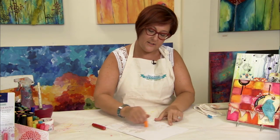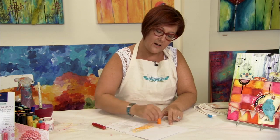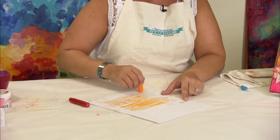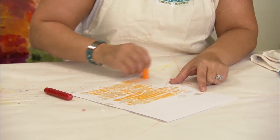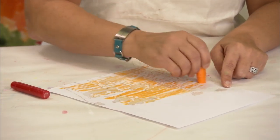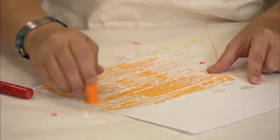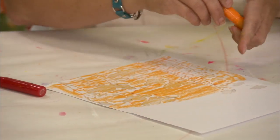I'm going to take my red and orange Gelato and act as if these embossed images aren't even there and color this in. Then once I finish filling the page with color, I'm going to take some water, spritz it, activate that color into watercolor, and then wipe away all of the color that's sitting on top of the UT image with a baby wipe.